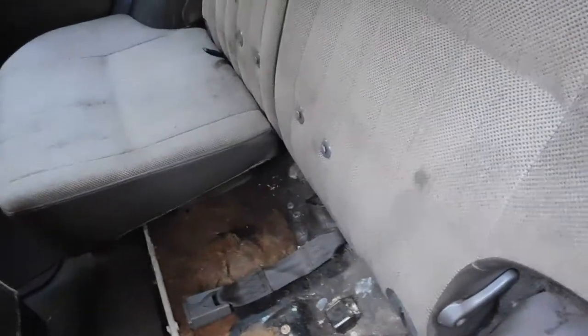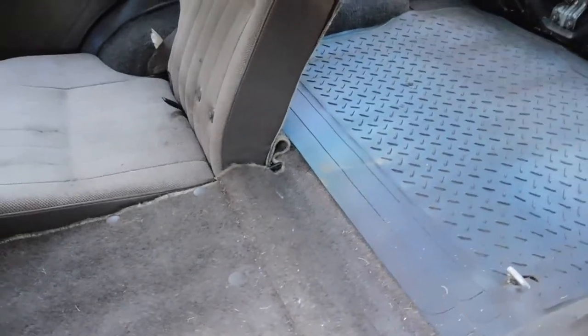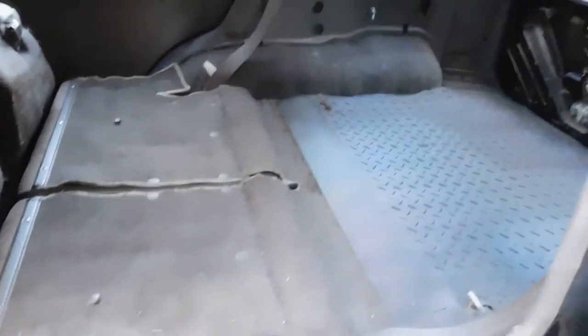You grab this handle, pull that cushion down, and there it is — it's perfectly flat. You can also do it from the other side. It's pretty simple and totally flat.